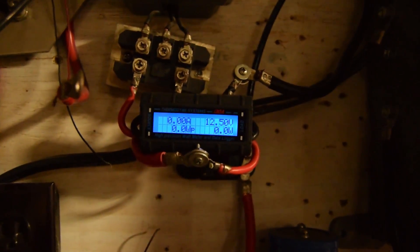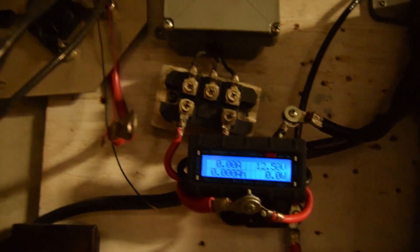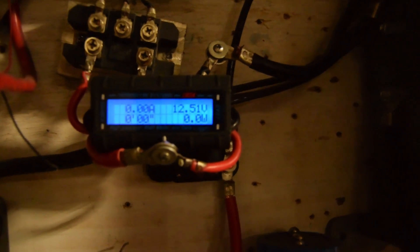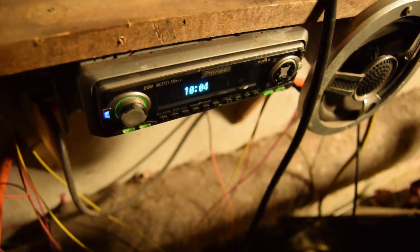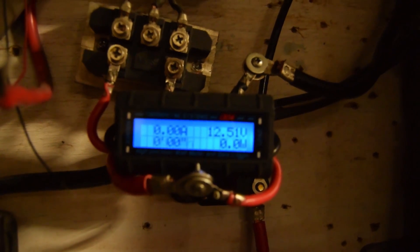We have the Thermodyne Systems watt meter hooked up here — one of these inline data logger meter setups hooked up in line. This is a 130-amp Thermodyne Systems meter and it's cycling through. I just turned it on. It's nine o'clock at night. The battery voltage on here is 12.51.